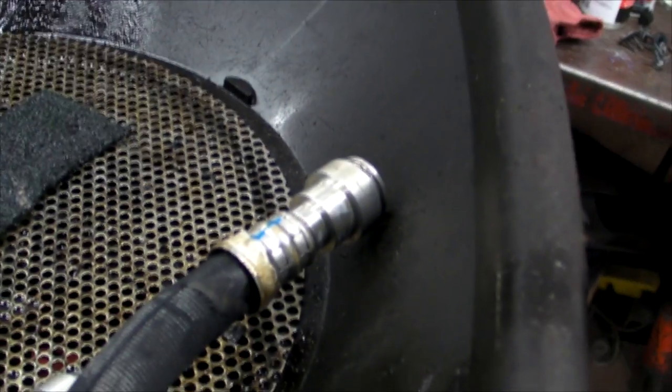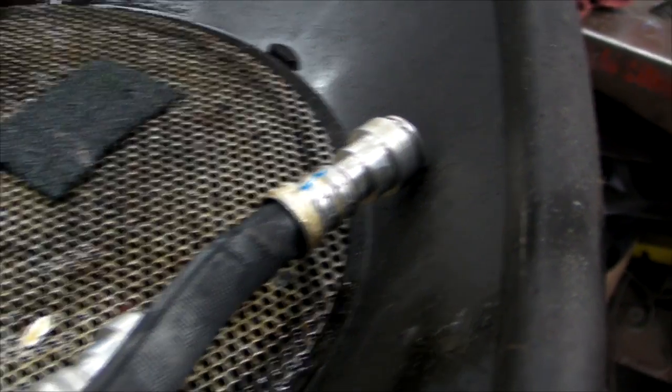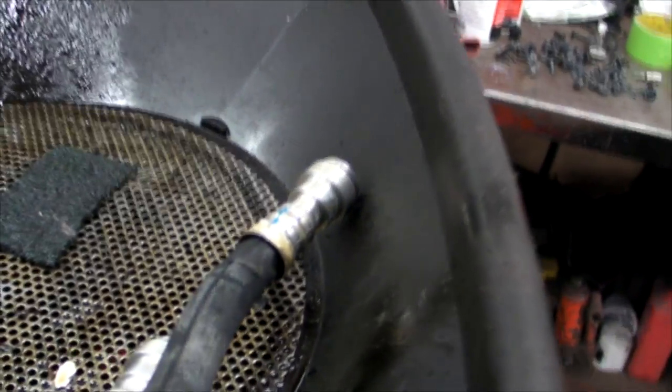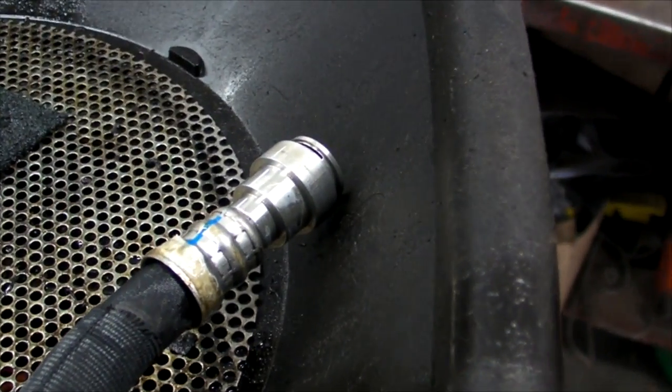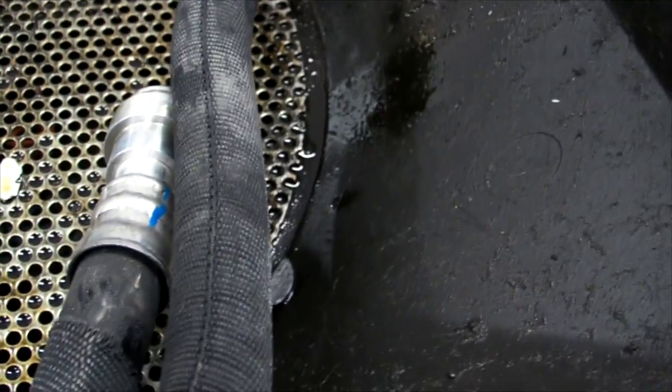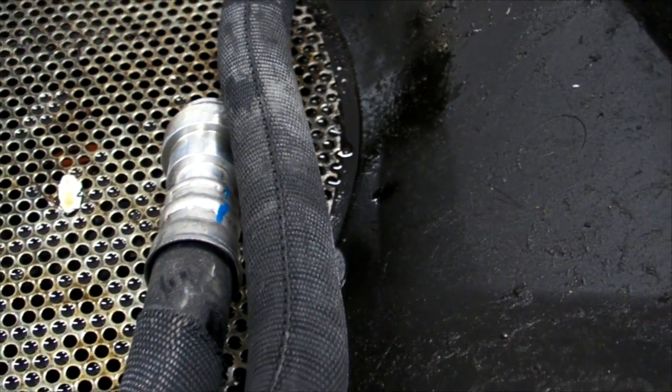I had a good look at the old line after I had it out. I couldn't really see anything wrong with the fittings where they were crimped — that's supposedly the area of concern — but obviously somebody has had problems, so that's why we have the recall.